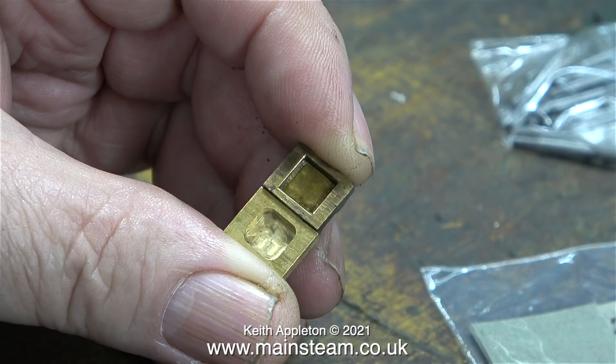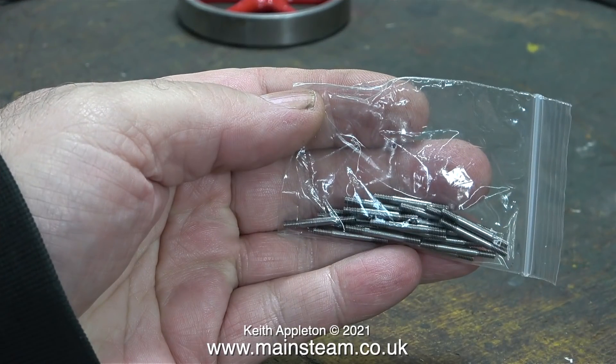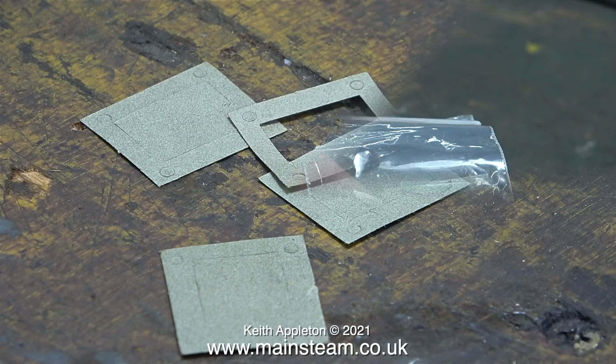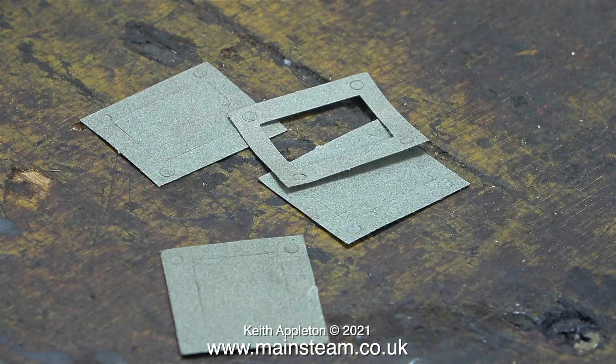I like to keep a good stock of 7BA studs for Stuart steam engines, so I bought a pack of 25 studs. I asked Andy at Stuart Models about the availability of gaskets for number 10 steam engines. Andy said they did the ones for the steam chests, but only have the ones for the cylinders with 5 holes — not the 6 bolt type like on this engine. Andy kindly sent me four free of charge, which will save making them.